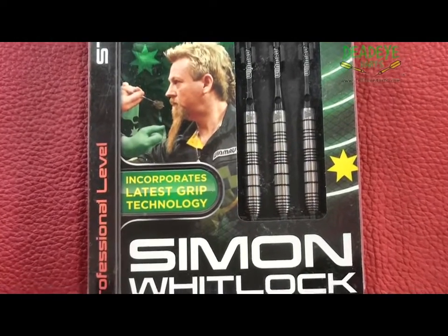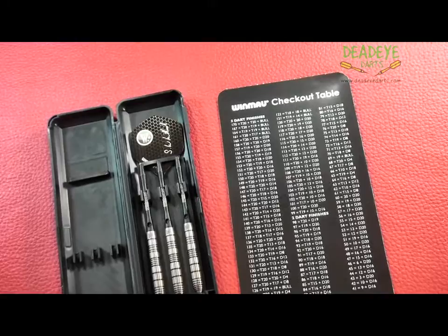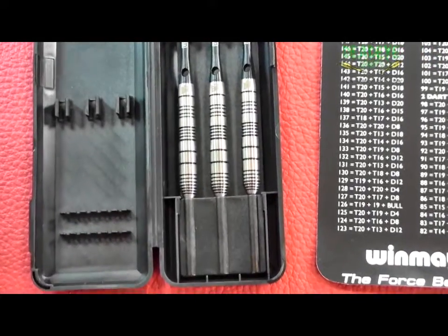This is the current packaging: laser etched aluminium shafts, Rhino Signature Wizard Dart Flights and a compact case. A checkout table is also included.